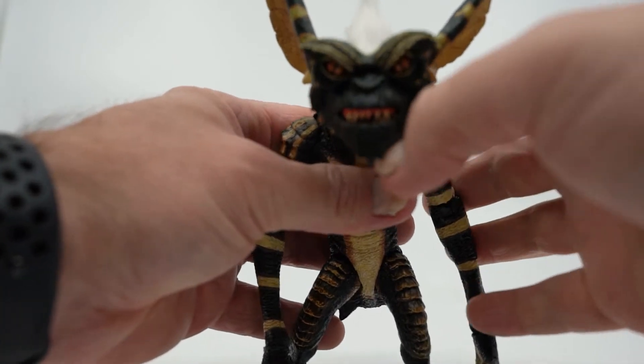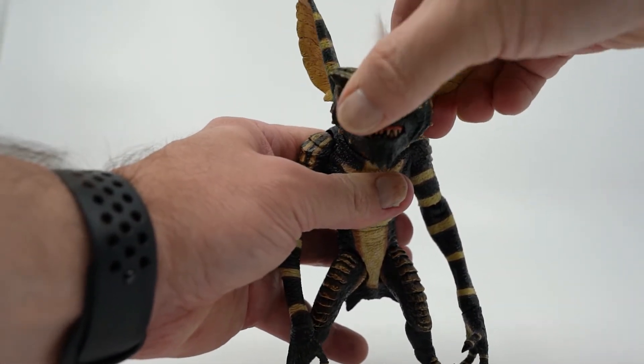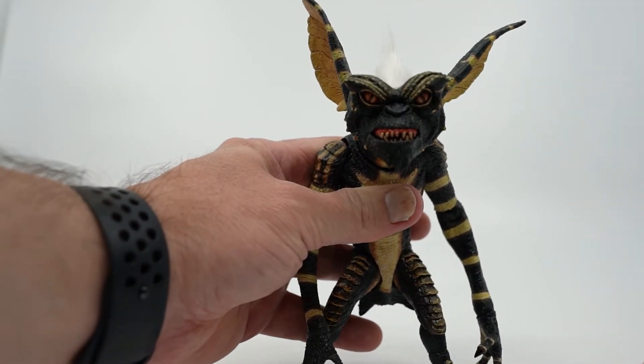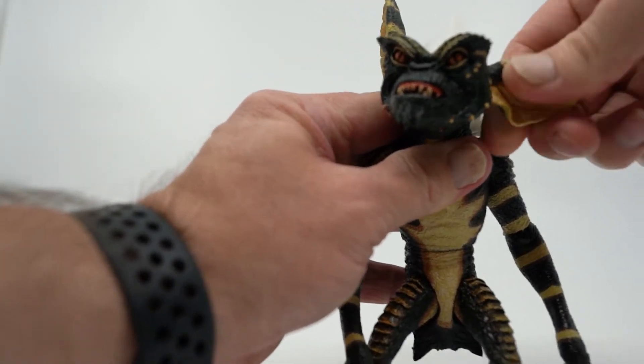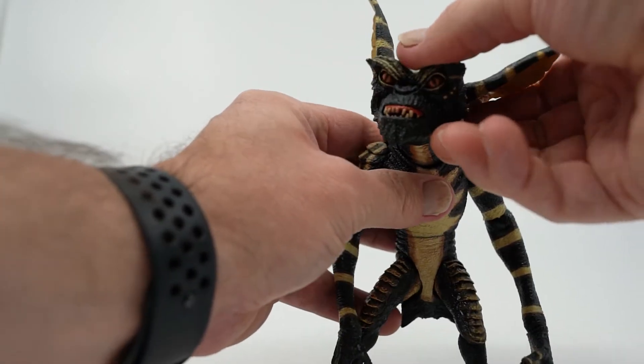If we move up to his head, you can see that it moves side to side, and the neck moves up and down a bit. They're a bit stiff overall, but if you work with it a bit, it'll loosen up. The ears also move up and down and rotate. This, coupled with his mouth opening and closing, gives him quite a bit of range for expression.